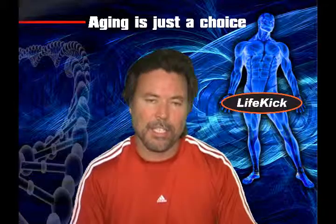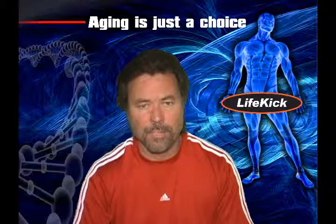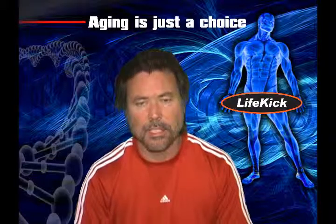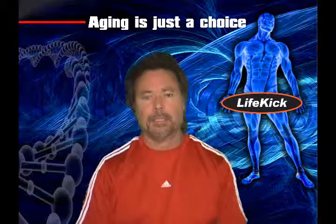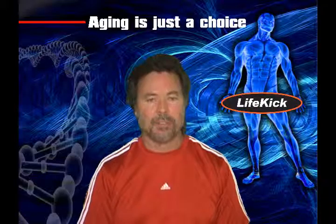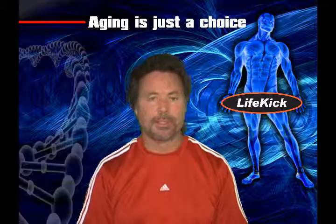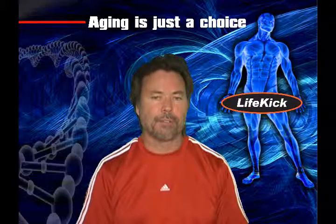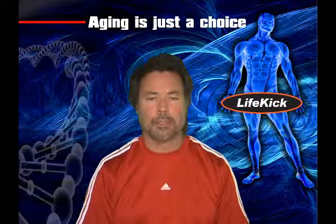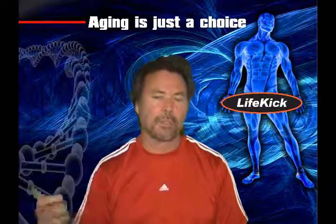Your muscles are never supposed to get stronger than your tendons — ever. If your muscles are so strong that they can tear your tendons from your bones, you end up having connective tissue problems, and those are bad injuries. Tendons take forever to heal. Myostatin receptors are very plentiful in connective tissue — tendons, joints, discs in your back. They keep your tendons strong and they also keep your muscles weaker than your tendons.